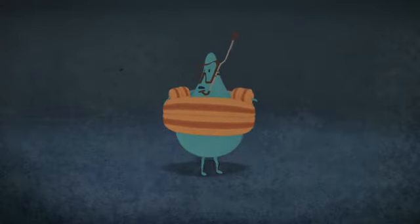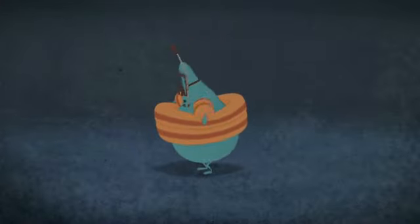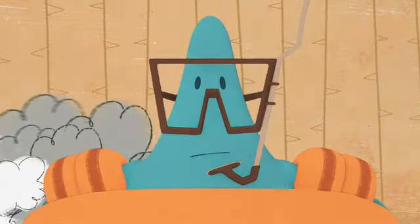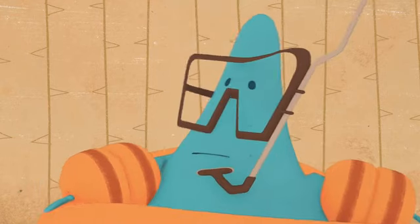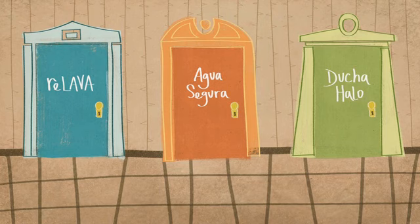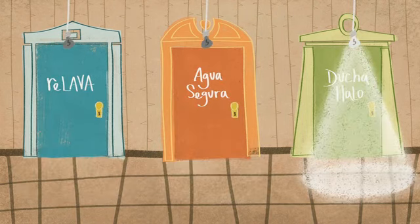I think that's the sound of running water — run, Harry! I'm glad you're okay, thought we lost you there. You're probably wondering where you are. This is the faucet. Here we have three doors, which represent a specific water product that will aid the Campamentos: the Rilava, the Agua Segura, and the Ducha Halo.